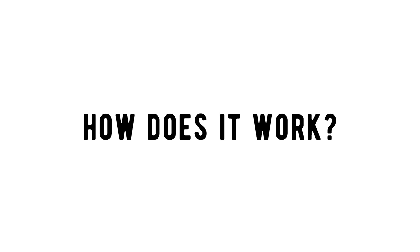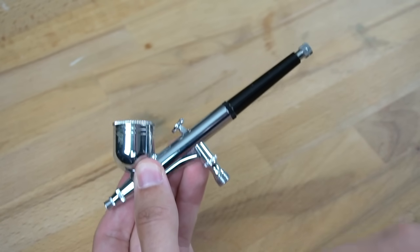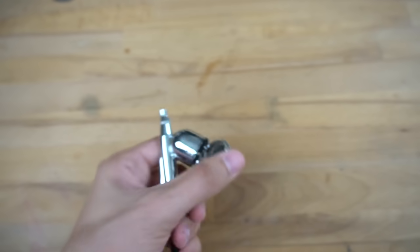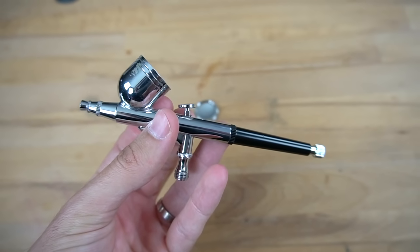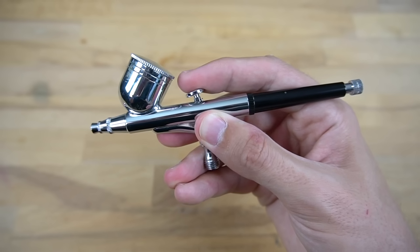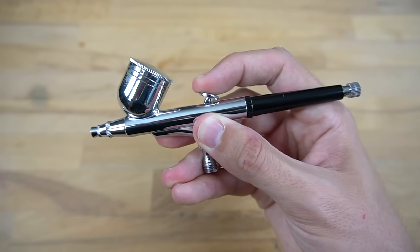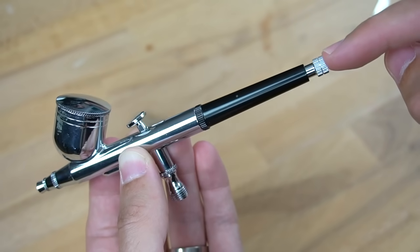And now let's get down to business! How does it even work? It is pretty easy, actually. This here is my dual-action airbrush pistol. The paint goes inside the little bucket at the top. Dual-action basically just means that I can control the airflow and the paint flow separately. If I push the button on top, air will start to flow. But only if I push it and drag it backwards, there will also be paint coming out. There's also a wheel at the end which you can turn to limit the amount of paint that will come out.